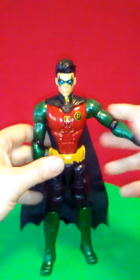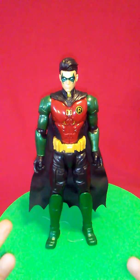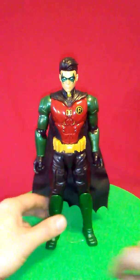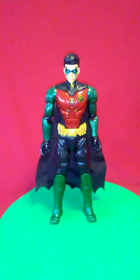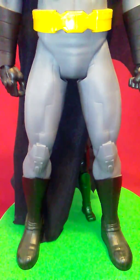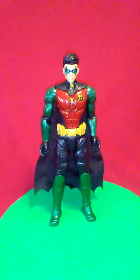He doesn't come with any accessories. The thing about this Robin is he's very accessible — twelve dollars. I never understood the plastic to pennies ratio, because this Robin is twelve dollars, but this piece of plastic will cost you twenty-five dollars, then you have this Batman which will cost you about twenty bucks. I never understood how they go about figuring out exactly how much something like this costs. Let's look at the paint apps.